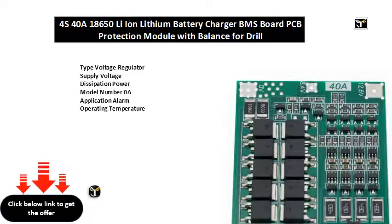Type: voltage regulator. Supply voltage: 1. Dissipation power: 1. Model number: 40A. Application: alarm. Operating temperature: 1.